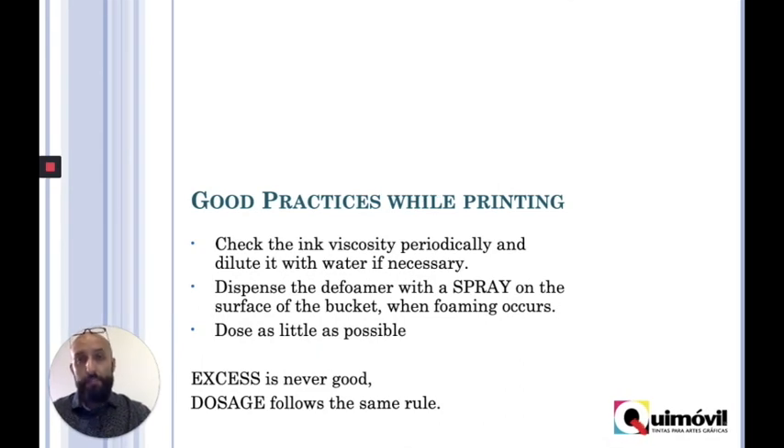There are some good practices while printing in order to avoid creating foam. The first one is to periodically check the viscosity of the ink, and if it's getting too thick, you have to add water or extender varnish in order to balance the formula. The second one: you should have a spray bottle with the mix that your ink provider advises you to use. Whenever there is foam on the surface of the bucket, you can control it by spraying it. This is very good because you also control the amount of anti-foam you're putting in — you don't want to decompensate the ink formula.